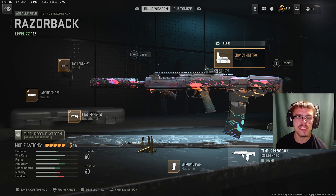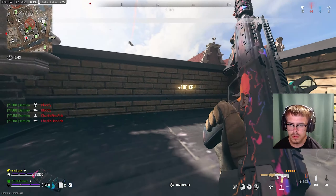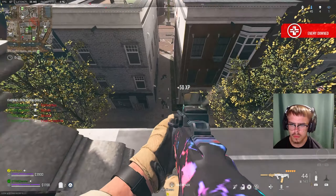For the magazine, you're gonna be running the 60-round mag. And for the last attachment, the optic, you want the Cronin Mini Pro. For the tuning of the optic, you're gonna do minus 3.00 ounces for ADS speed and minus 2.25 inches for far. Alright ladies and gentlemen, this is the Tempest Razorback class setup running in today's gameplay.